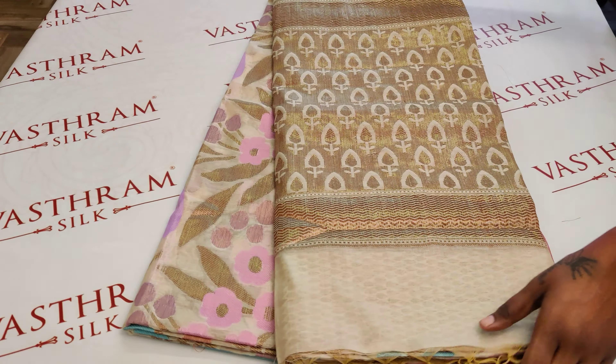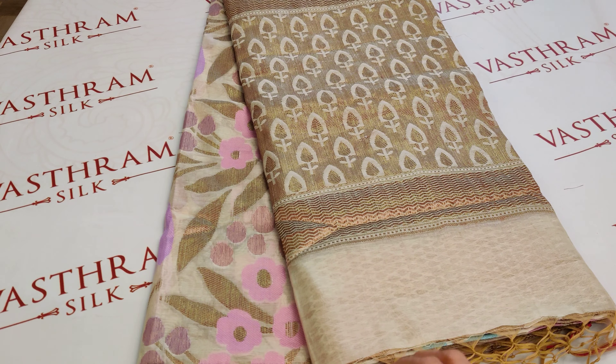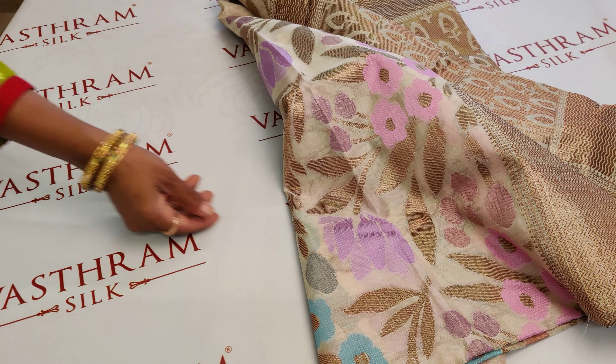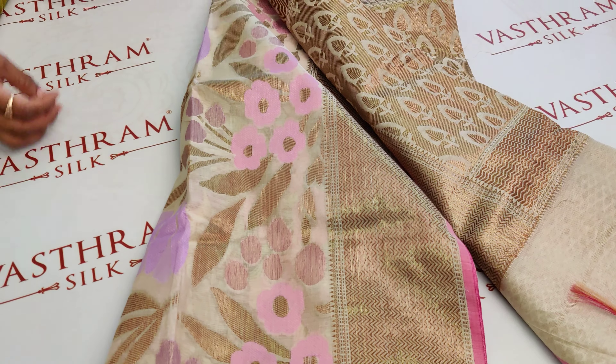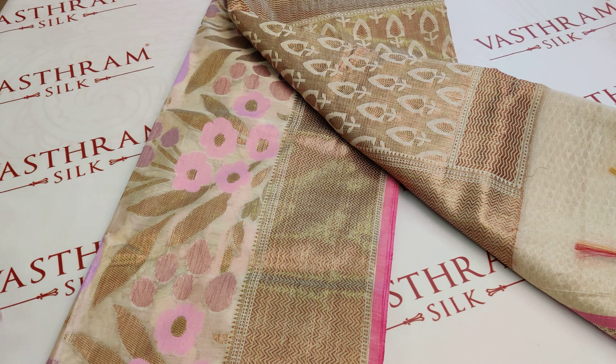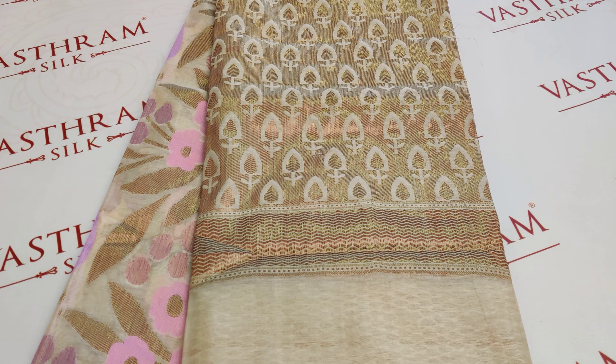I like the way the flowers have been woven — generally we draw flowers this way, the way kids draw flowers. There's so much color combination in one sari, with an interesting abstract weaving style that makes it very special. Priced at 3300 — click the link to buy. Happy shopping, stay tuned for more interesting collections. Bye!